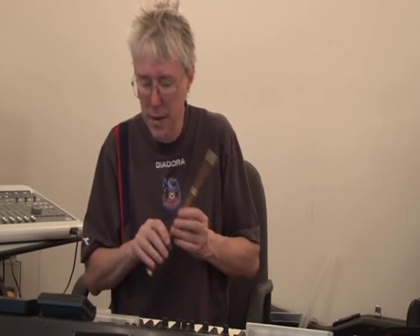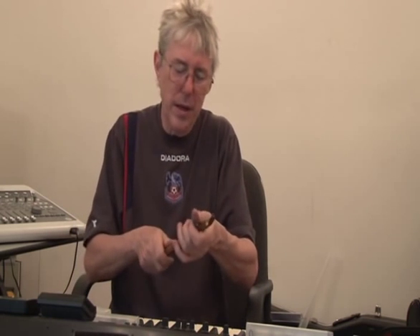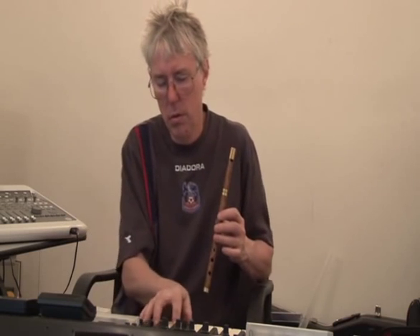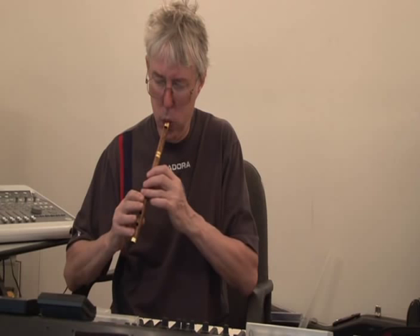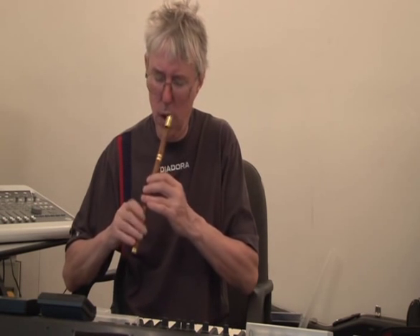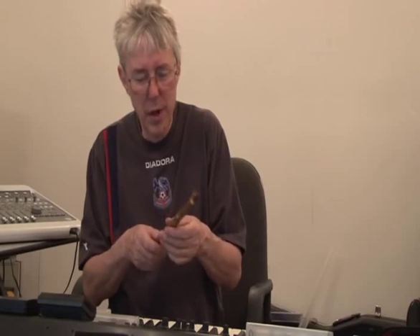I think this whistle without the elastic band probably needs to be warmed up a bit, but is probably in tune. It has quite a lightweight tone. If you feel the wood, it's very lightweight — it's bocote wood.